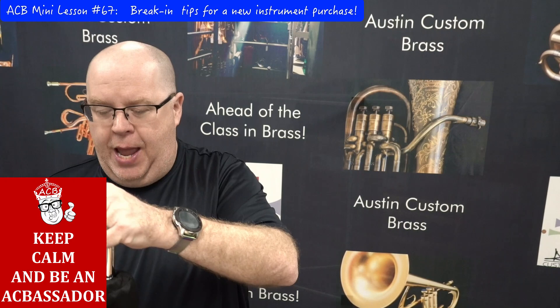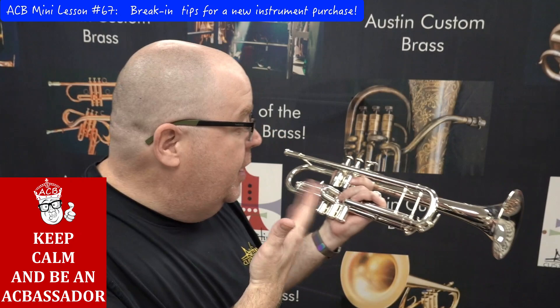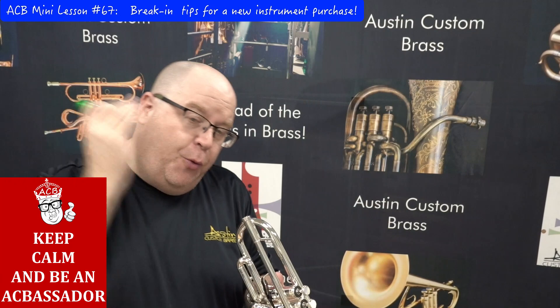I'm using Adams today because Adams trumpets are made so well, and I wanted to highlight some of the tolerances they have. This is an Adams Sonic trumpet. The tendency when you get a new horn is to grab your mouthpiece, put it right in, and start playing — but hold on, there are some important things to check out.